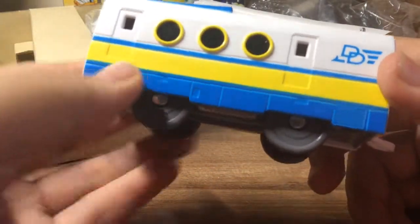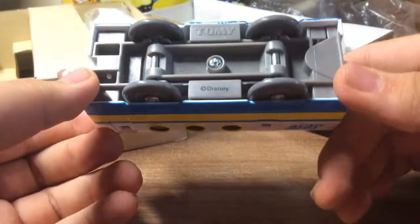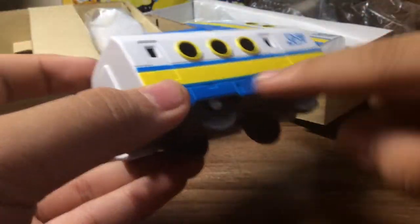Look at this — it's very colorful and it's very bright. And I like the blue. It's sky blue.